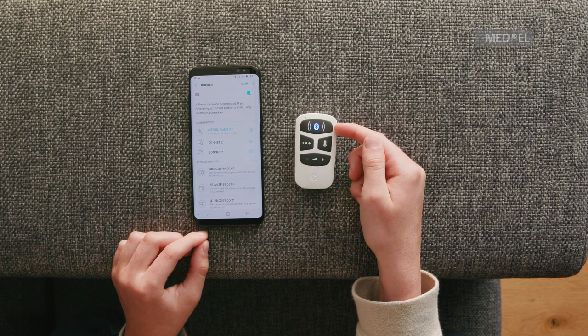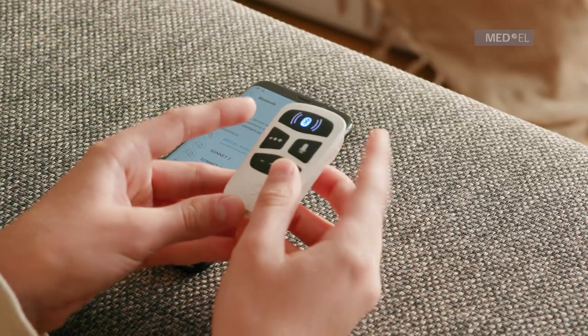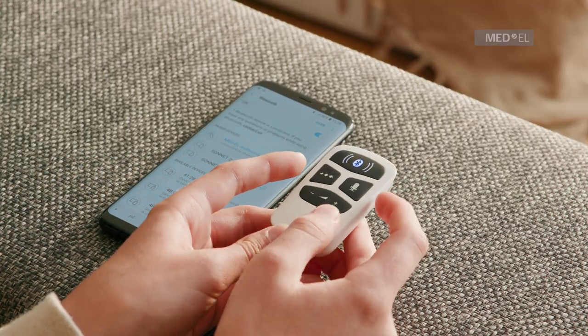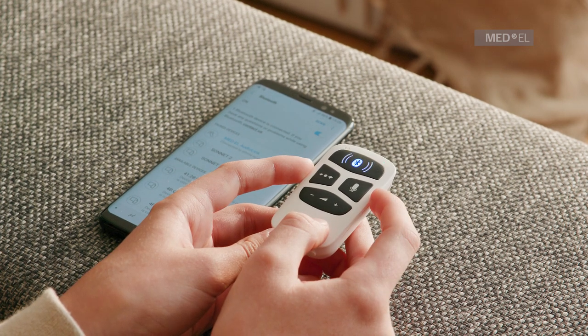If no device is paired within 60 seconds, AudioLink will no longer be in Bluetooth pairing mode. Press the Mix button and Mic button together again for 2 seconds to put AudioLink back in Bluetooth pairing mode.